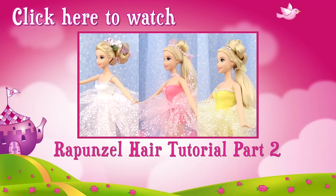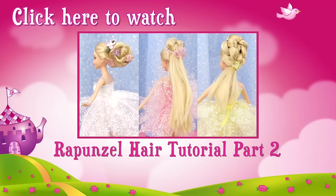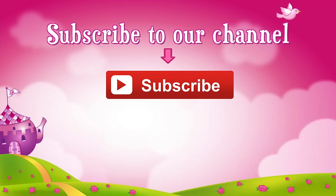Check out this video where I show you how I did Rapunzel's hair for the Fashion Show Part 2. Don't forget to subscribe — thank you, see you next time!